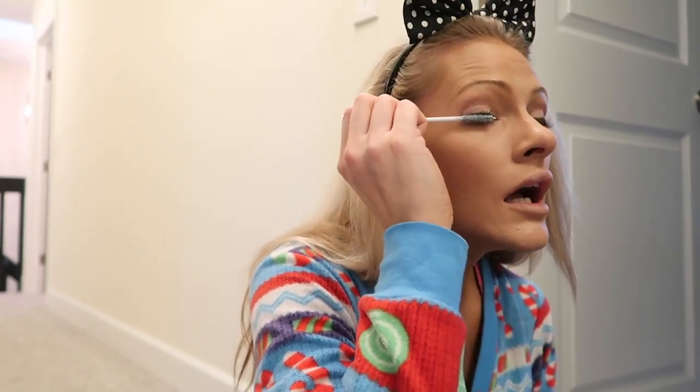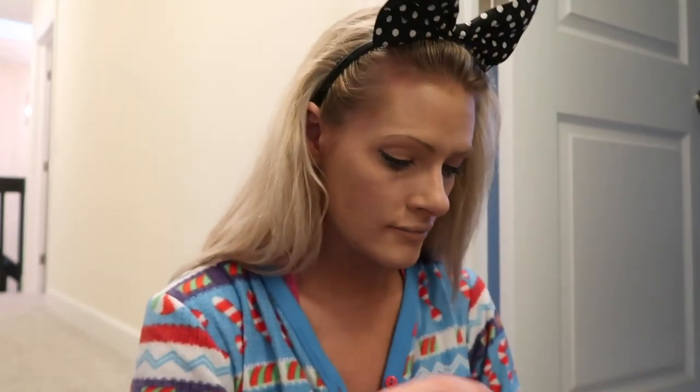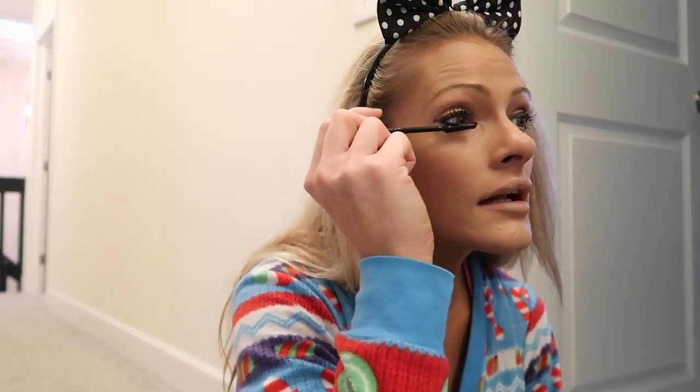And then I take the CILS Booster — who makes this, Lancôme I believe — and I put that on my lashes. And then I take my mascara and put that on right after that. A little dab, a little dab, just like that. Perfect.